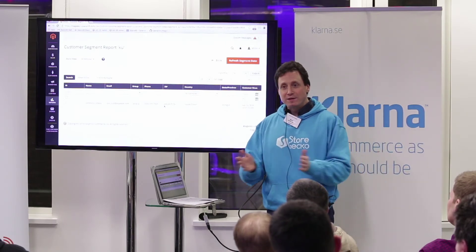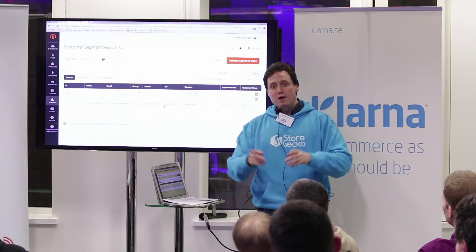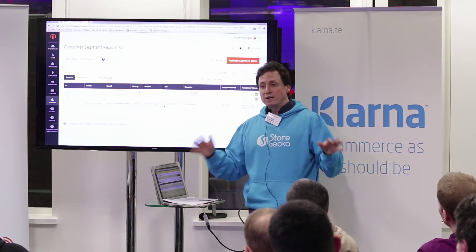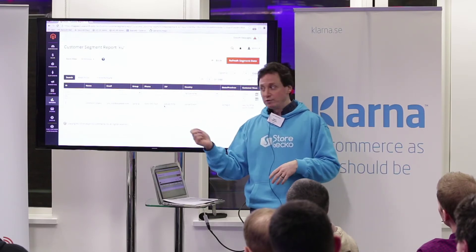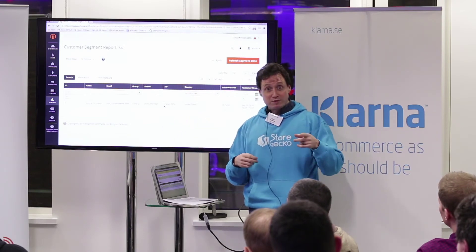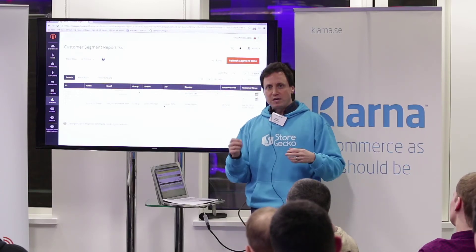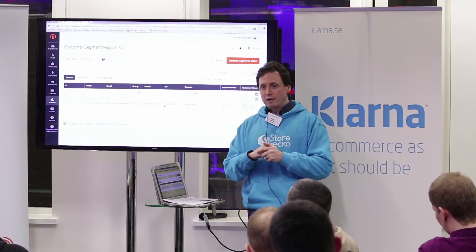To wrap up, thank you all for coming. Thank you to Klarna, Space48, and JetBrains, who have given us two free PHP Storm licenses. If anybody wants to be in the raffle, come see me afterwards. I'll draw two names out of a hat. Same online — just tweet it to MageLDN and I'll draw names and send the licenses.